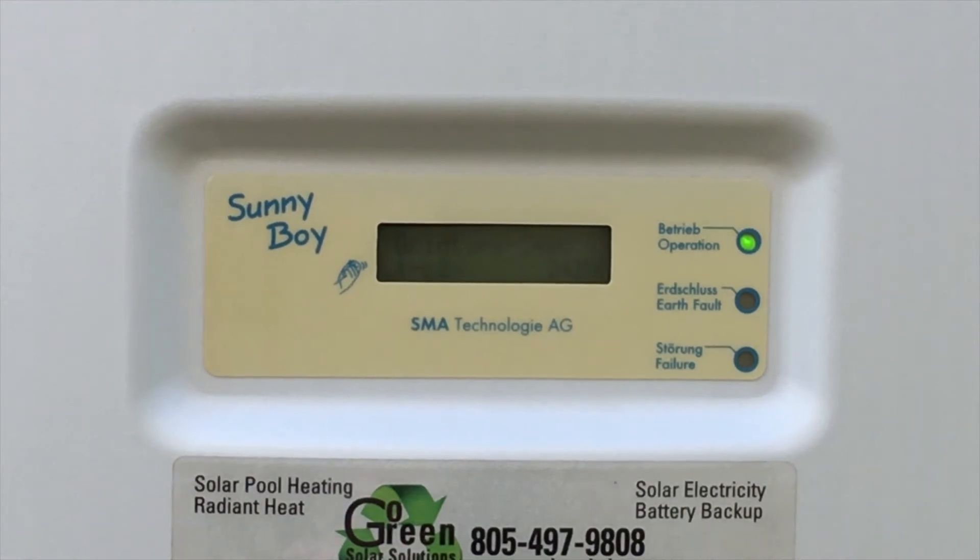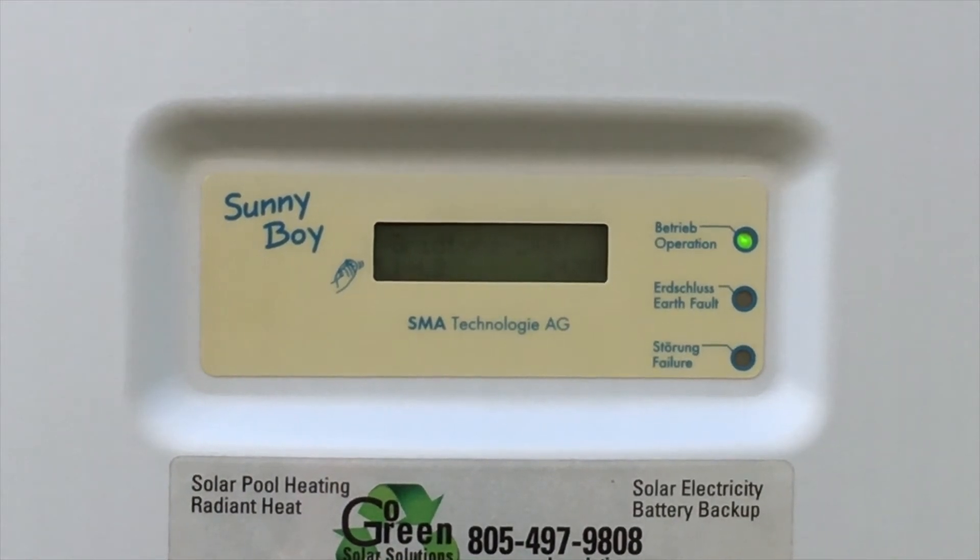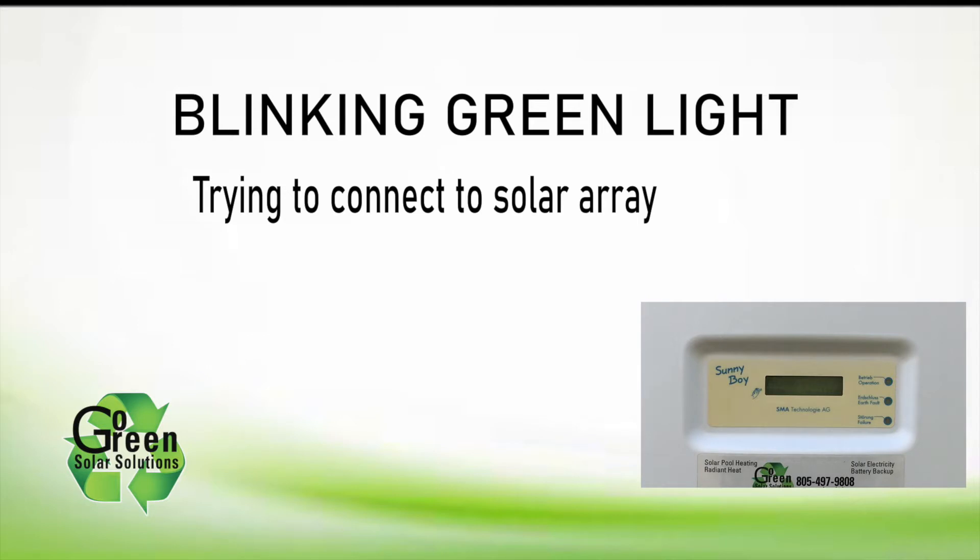If the green LED light is solid, you're getting solar power from your solar system into your home's electrical panel. If the green light is blinking, then the inverter is trying to connect to the utility grid and send solar power back to the grid, but it can't because a fuse or a circuit breaker has tripped and you need to reset it.